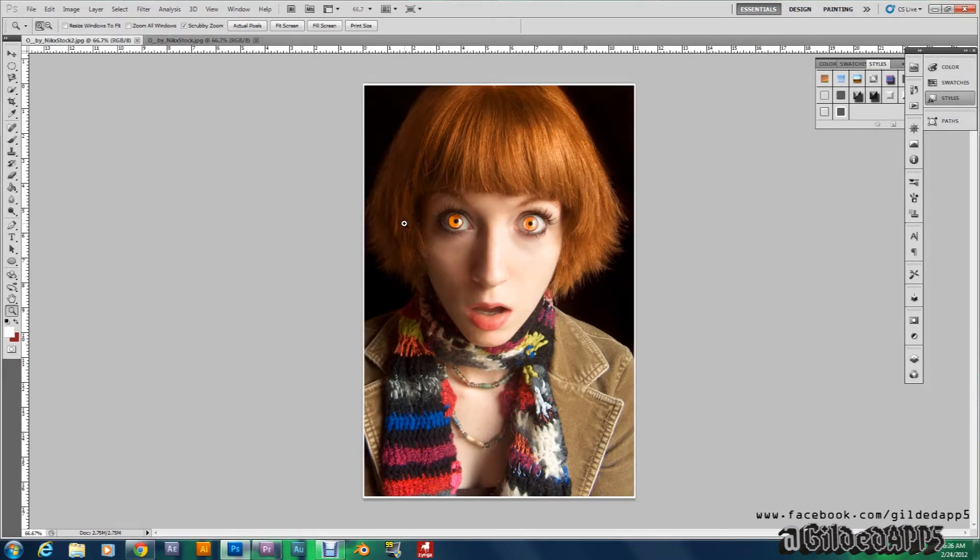Hey, what's going on my Gilded Brethren. Today I'm going to be showing you all how to Vampirize, Colonize, just any picture you'd like. But really if you are going to do this effect, you might want to start out with someone who has dull dark eyes.